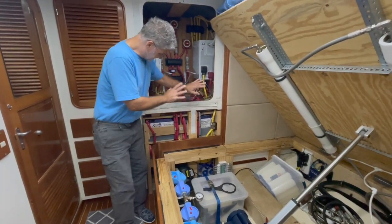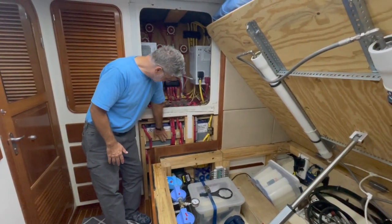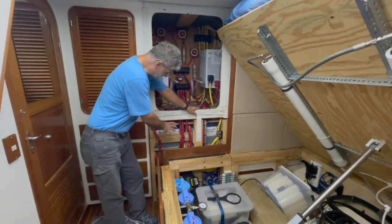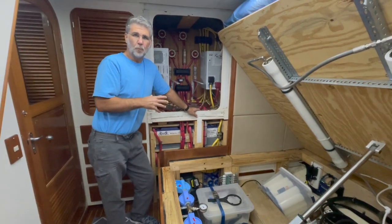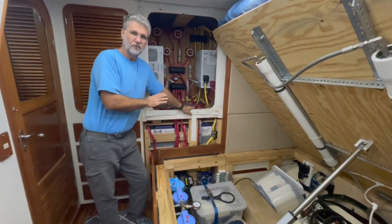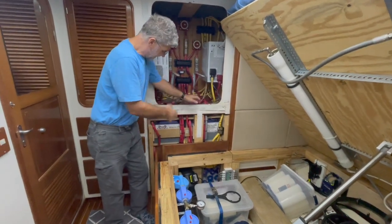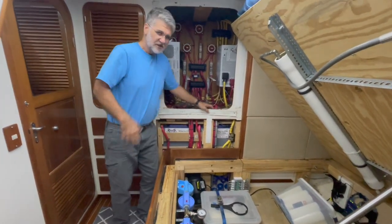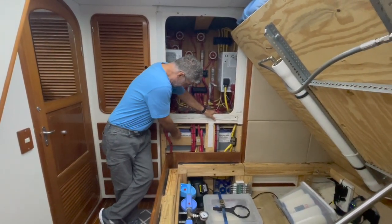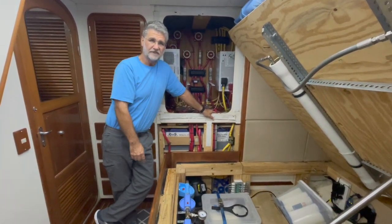We're going to have to disassemble this entire system. One thing to note: ABYC regulations say that batteries cannot move more than one inch in any direction, and I have these batteries secured so they can't even move a quarter of an inch. There's lots of bracing holding them in tight, so I have to move all that and all the wiring — it's quite a bit of a project. Once all that's done I need to hook up a battery individually, do a load test, and then do that twelve times.